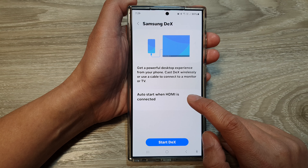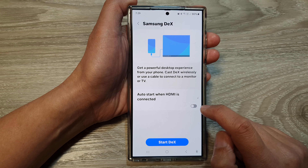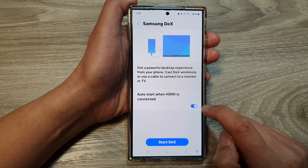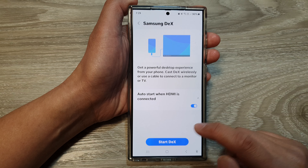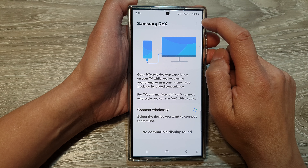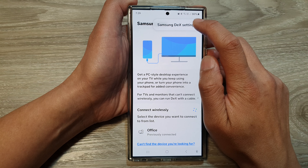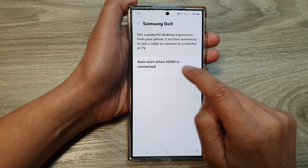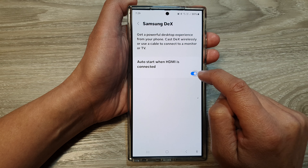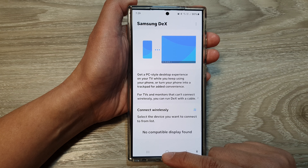Next, tap on 'Auto start when HDMI is connected' and tap on the toggle button to turn it off or switch it on. Now, if you only start DeX first, you may not see that option there. In that case, tap on the More button, then tap on Samsung DeX Settings, and in here you can tap on Auto Start and tap on the toggle button to turn it off or switch it on.